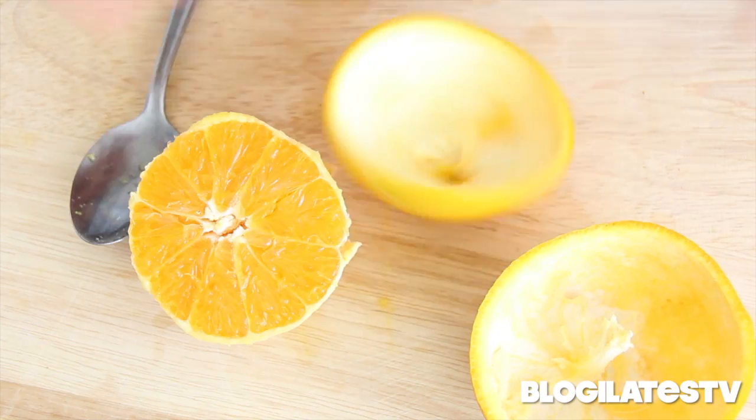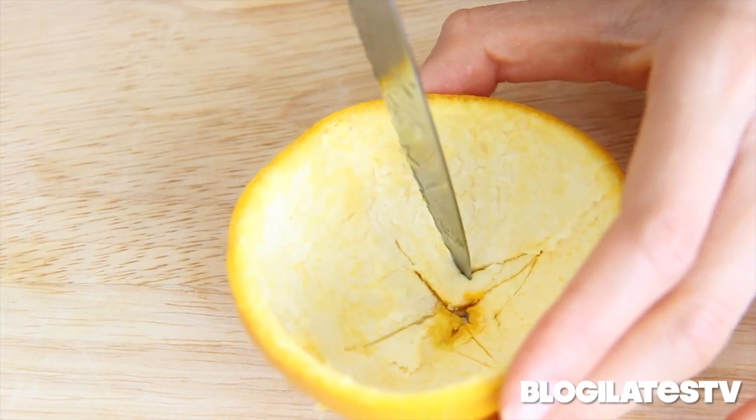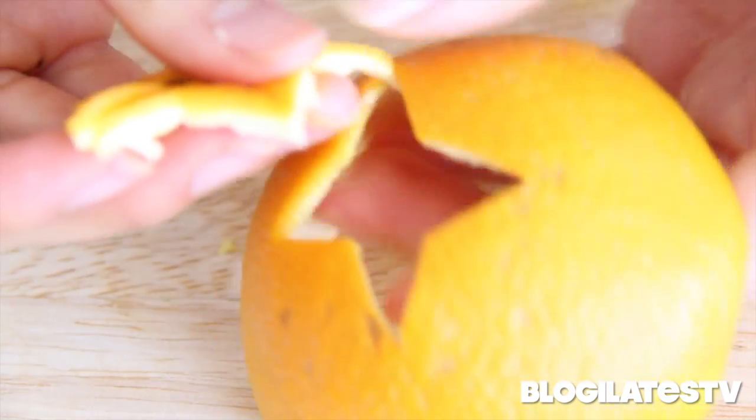Now you're ready to go onto the other side — popping it out. I'm going to cut a random shape on the top part just so that the candle has a place to breathe when you cover it. And I'm going to push it out. There we go.